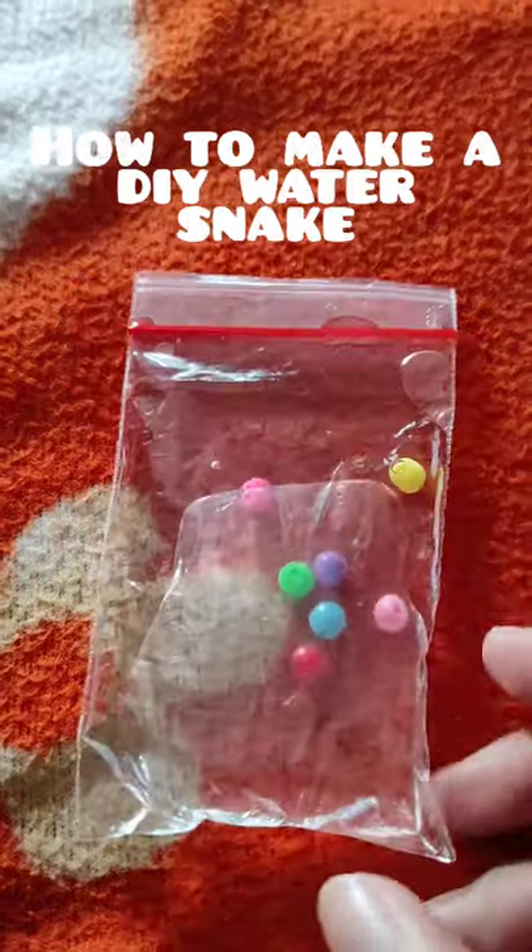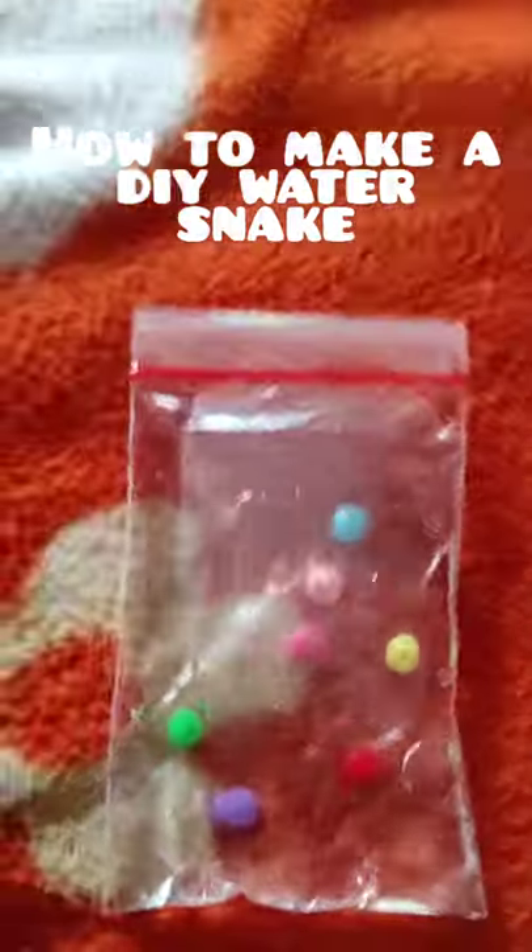After that, you tape the sides and you're done. Bye.